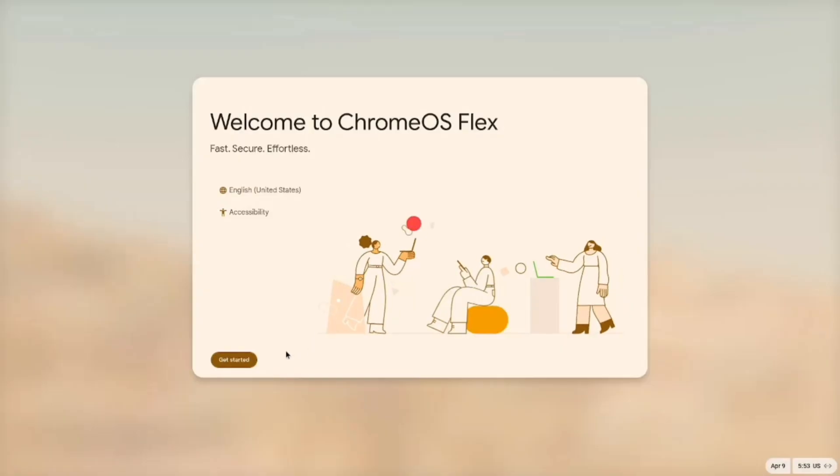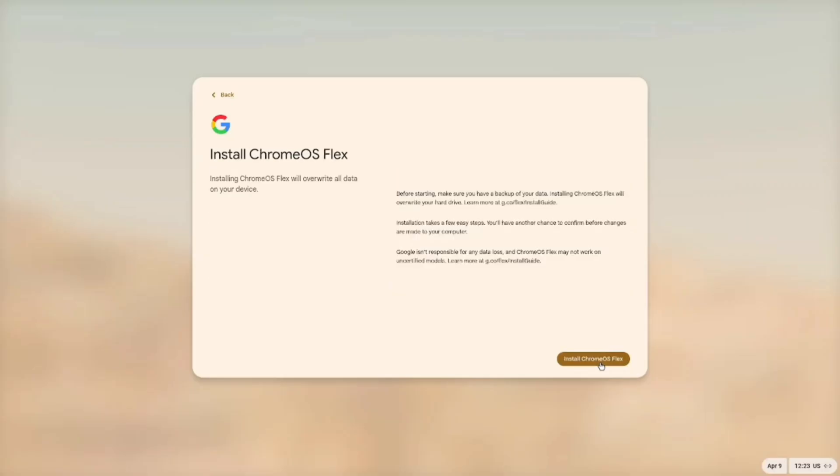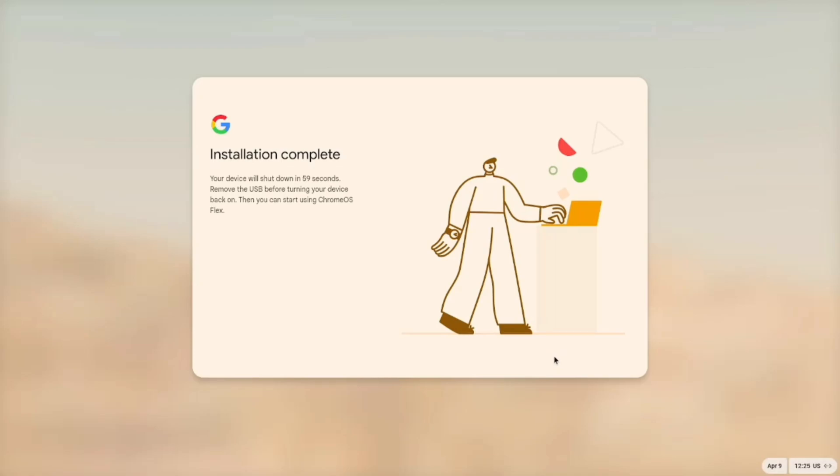At this step, you have the option to try Chrome OS Flex before continuing to the installation. If you're comfortable with how it runs, you can proceed with the full installation. I'm going straight to the install option, so let's move ahead. A warning message will pop up notifying you that your hard drive will be completely erased. If you're ready to proceed, click Install and the installation will begin. This process will take a few minutes, depending on your hard drive's read and write speed.